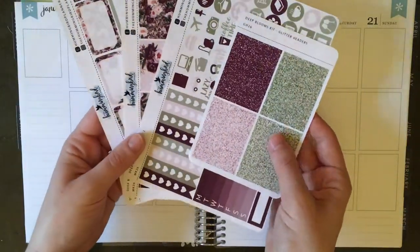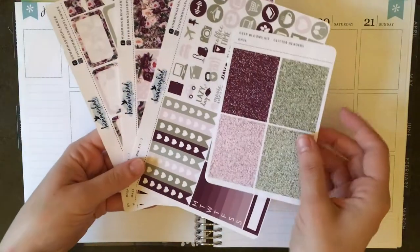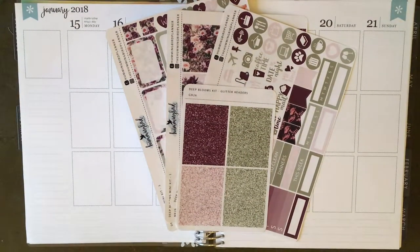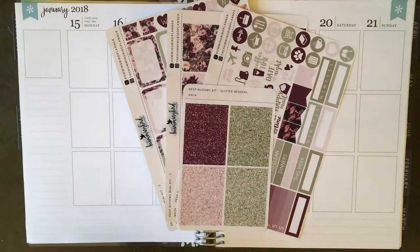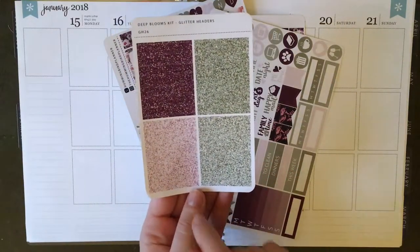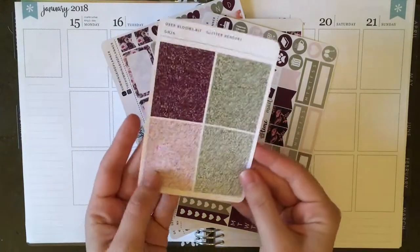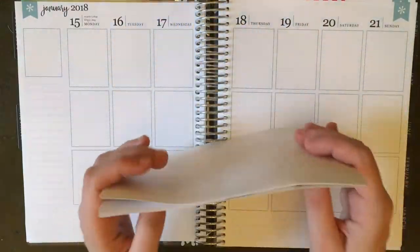I have this mini kit from the Hummingbird Planner. It's really gorgeous and it's super unique colors. I picked it up a while ago and it was giving me kind of wintery vibes, so I saved it for January. I really like the format of their mini kits because it's really simple — not too much stuff, but it's got everything that you need. I picked up the à la carte glitter headers because these colors were really unique, and I figured it would be difficult to find glitter headers to match. So I just purchased the glitter headers as an extra, and this is on their new thinner matte paper.